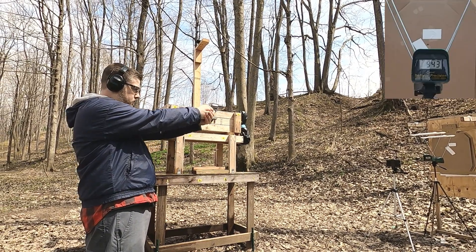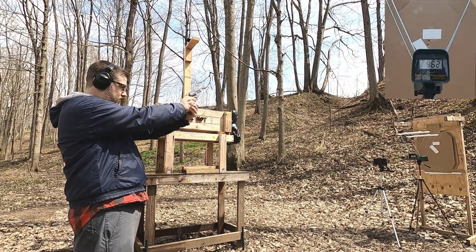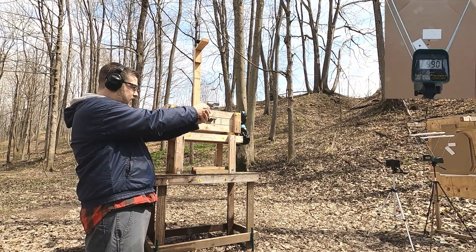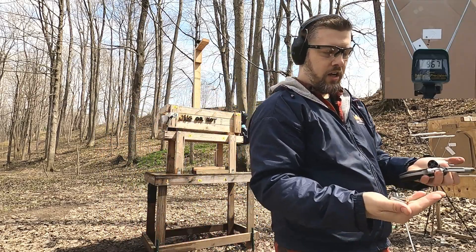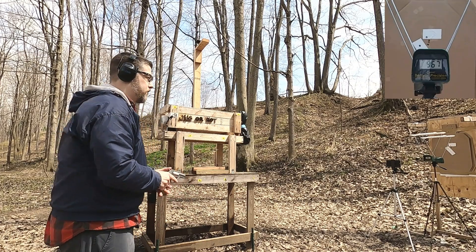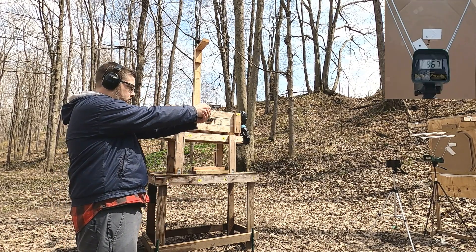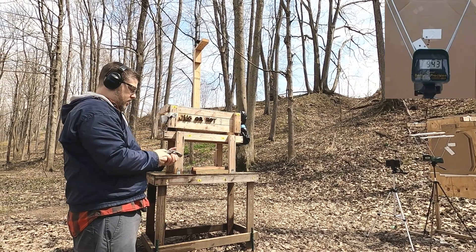Velocity readings: 9.43, 9.62, 9.81, 9.90, 9.67. I didn't check for creep — I'm going to do that real quick. I just want to see if the remaining rounds are creeping forward at all. So we'll continue with this velocity average: 9.40, 9.43.